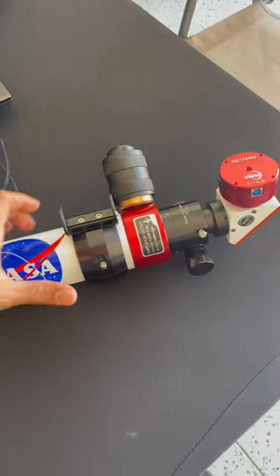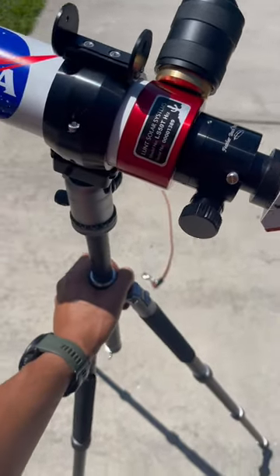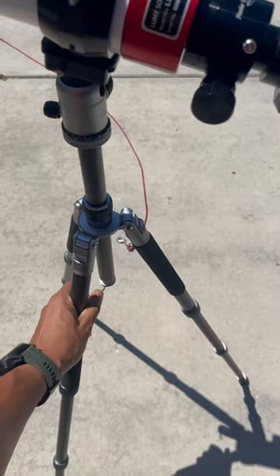First thing you do: grab a telescope and put it on the tripod. Place your tripod wherever you're going to start imaging, which for me is on my driveway.